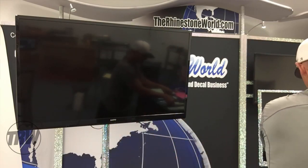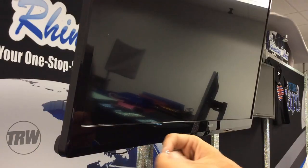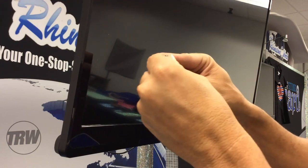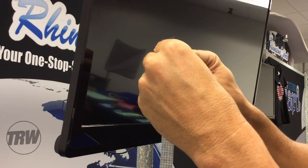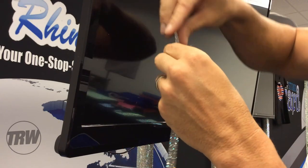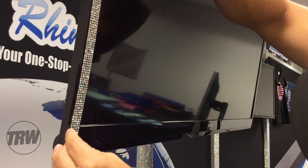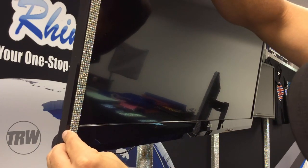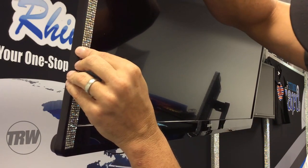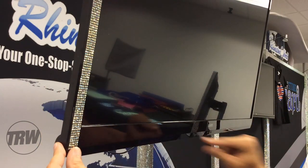Now once we're ready to apply, it's basically an adhesive. I'll show you close up how this is going to work going up the side. All I'm going to do is peel off my corner right here and I have a rhinestone sticker. With the rhinestone sticker, all I'm going to do is line this up perfectly right along the edge - that looks good right there - get it all lined up, apply that down, and our first strip is done.